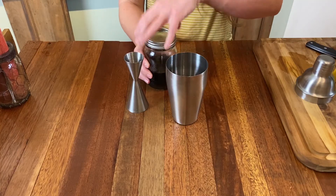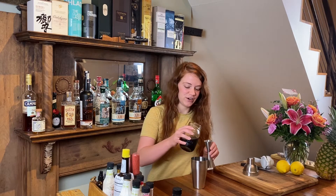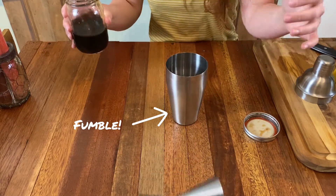And then I'm going to go to the coffee syrup. This is just equal parts coffee to sugar, and then it just dissolves and you have a really concentrated coffee sugar mixture. Half an ounce — a little goes a long way with that.